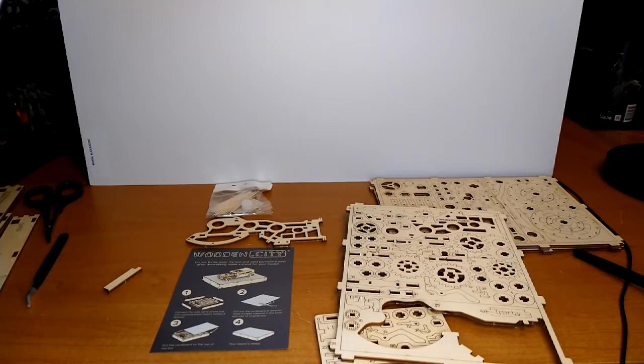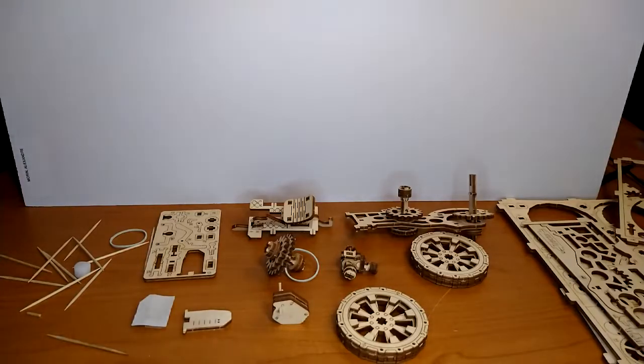I'm impressed with the level of ingenuity and design. I'm going to get started assembling this and I'll come back to show you interesting parts. Since I can't do the whole assembly on camera, I'll give you a quick rundown of where I'm at after about two hours.